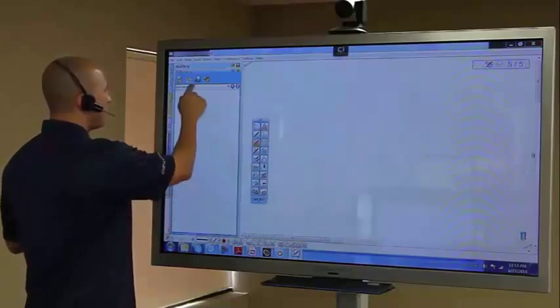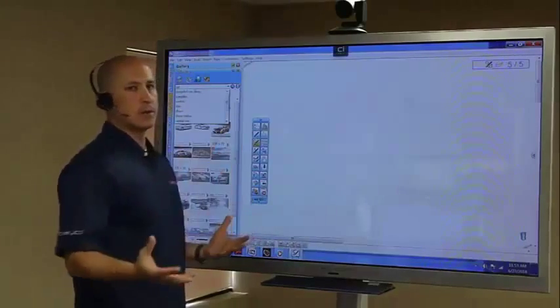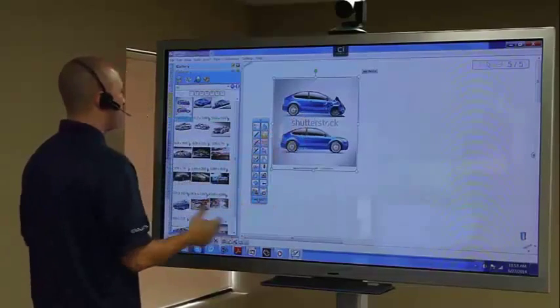The gallery tool gives me the ability to physically type in whatever I want, and it will go into a Google image search for whatever you're looking for. I typed in the word 'car' and what it now allows me to do is drag and drop images directly from online.